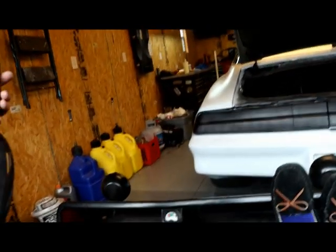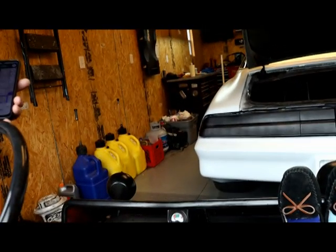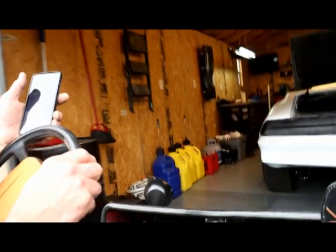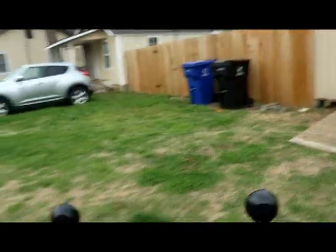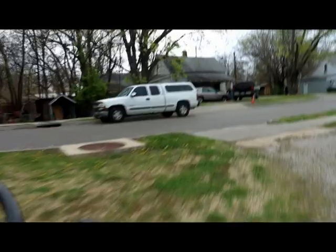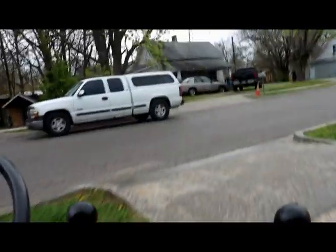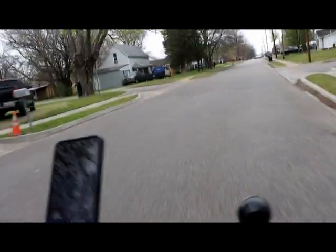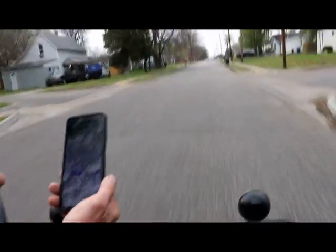Right now the speedometer is reading 125 miles an hour — that doesn't seem right, does it? Now it's telling me the speed limit is 25 miles an hour, so it's not going to tell me how fast we're going. We're about to find out. We got to go quick because it's starting to rain. Okay, there it is — speedometer reading zero. Let's get out here on the street.